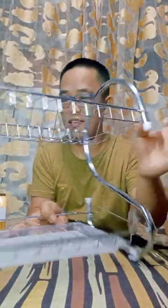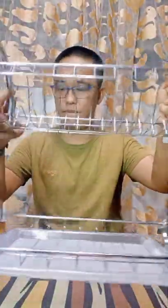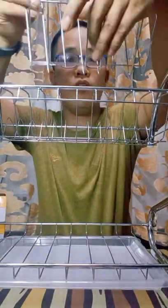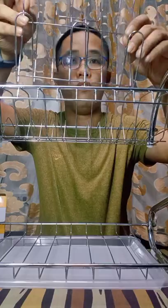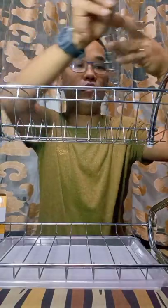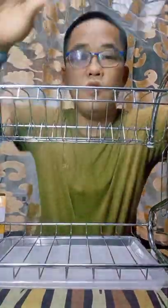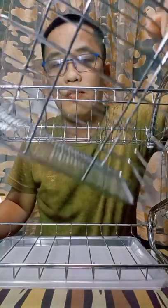So ito yung lagayan ng mga baso — 1, 2, 3, 4, 5, 6. Yan siya. And then ito naman yung lagayan ng mga kutsara at mga tinidor.